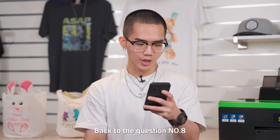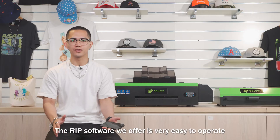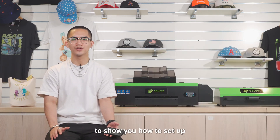Back to question number 8: what RIP software are you using? The RIP software we offer is very easy to operate. Besides, we have detailed demo videos to show you how to set it up.